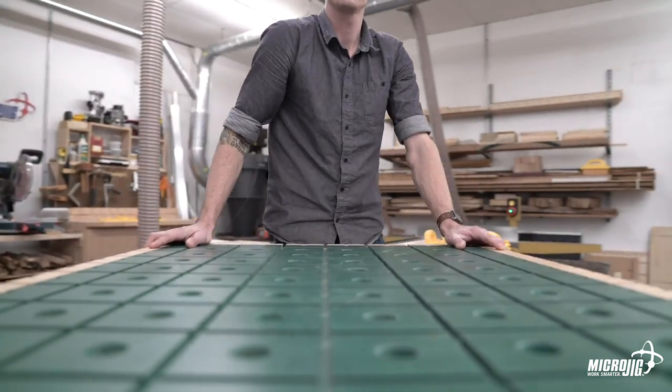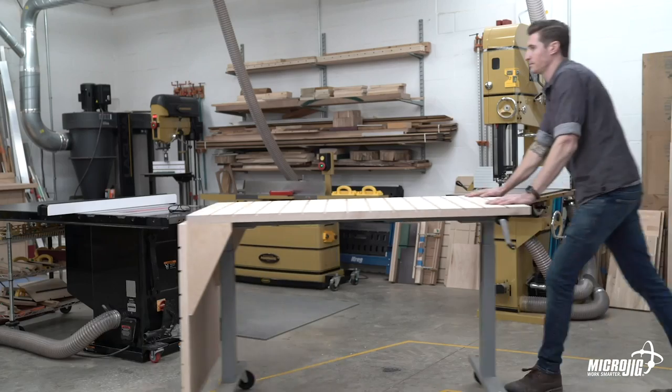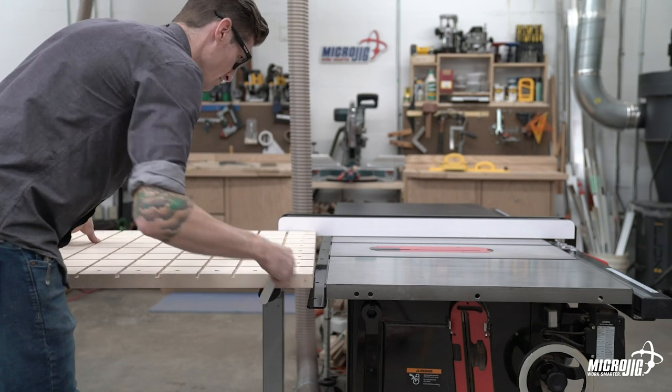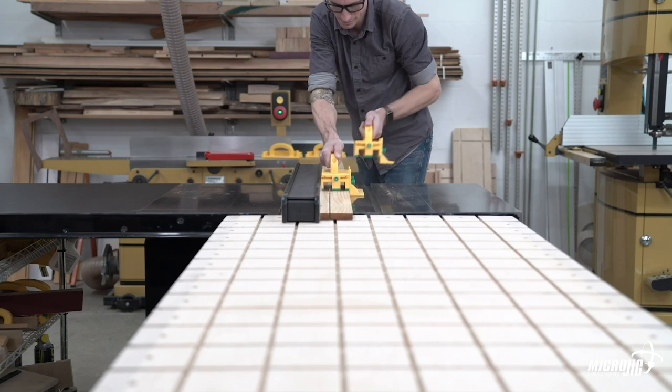Mobility. A workbench doesn't have to be just a workbench. In addition to the convenience of mobility, the adjustable height and locking casters allow you to use this table for additional support all over your workshop.